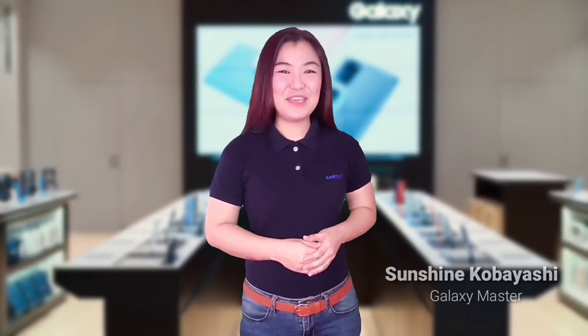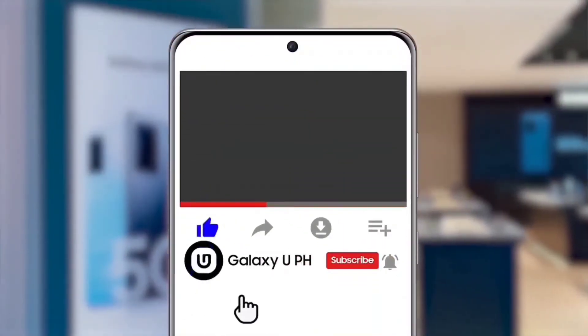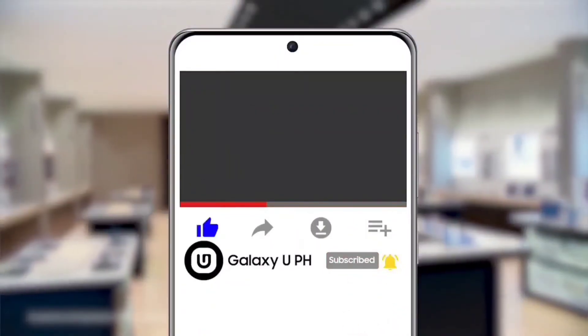Once again, I'm Sunshine, leaving you with a great Samsung day! If you like this video, hit the like button and tap the notification bell to keep you updated with the latest news from Samsung. Don't forget to subscribe to our YouTube channel, Galaxy UPH. Be updated, not outdated!